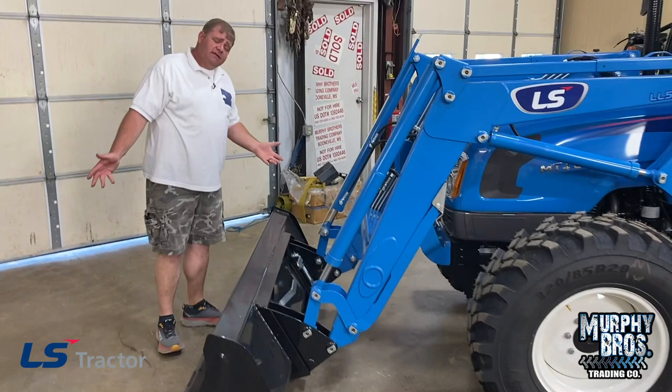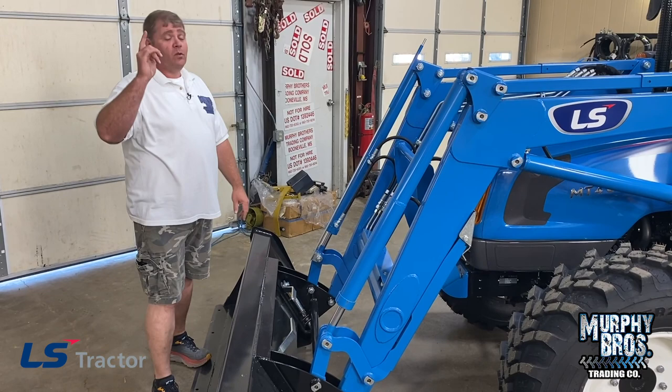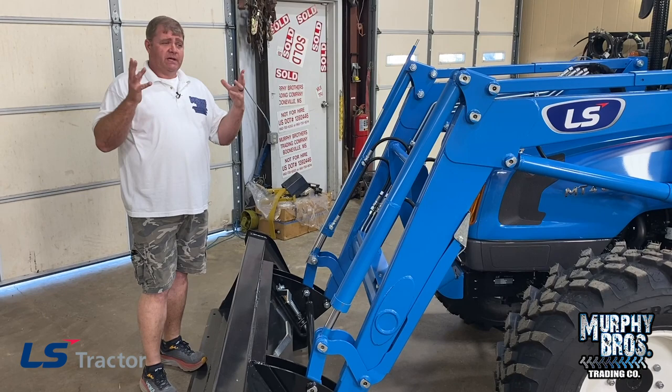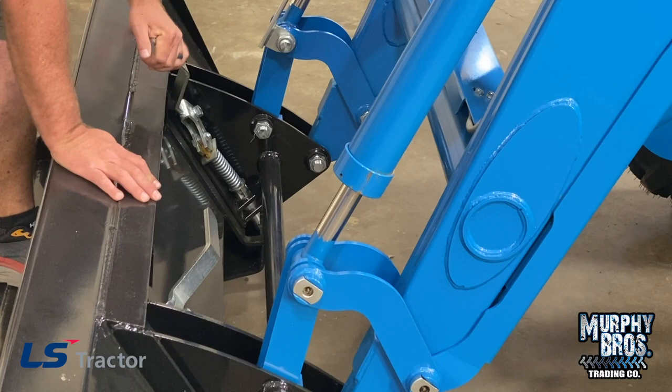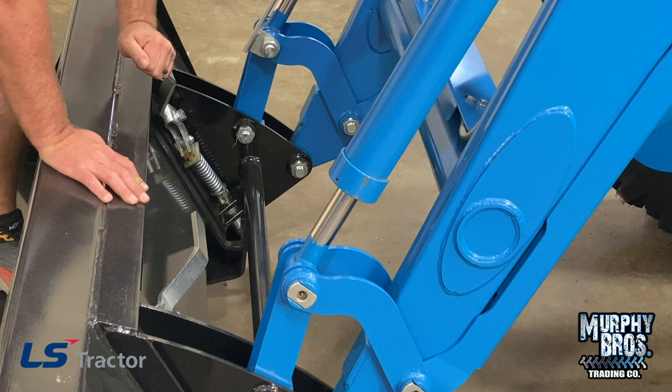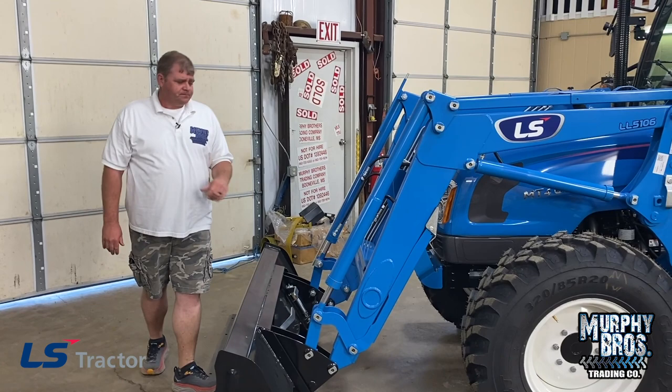On the quick coupler — universal skid steer coupler, just like all of our LS tractors. I like the universal skid steer because it's not proprietary. You don't have to come back to me or your LS dealer to buy your attachments. Make sure you're keeping this pin area clean and lubricated. When you attach a new attachment, make sure the pin is going down in the hole. Just work it from time to time and make sure it's not sticking.